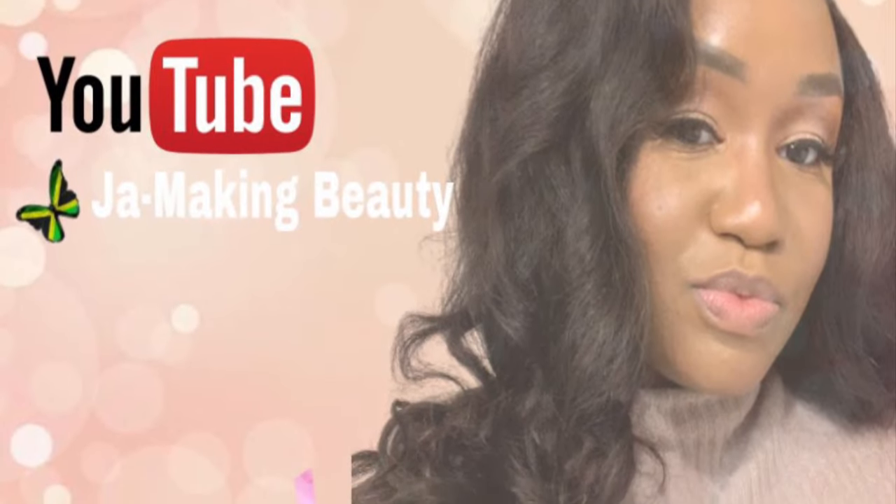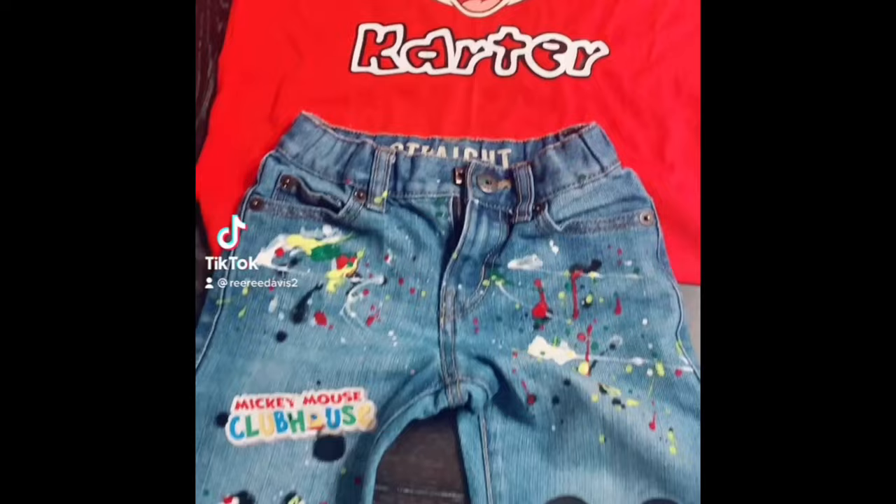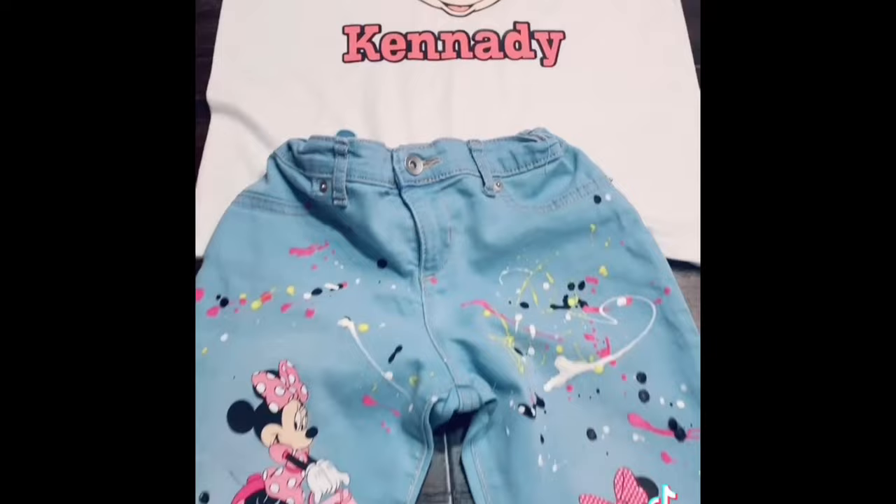Hi y'all, this is Jamaican Beauty. Thank you for joining me again. If you haven't already done so, hit that subscribe button. So in the south we say 'churn.' I made my churn a Mickey and Minnie outfit and I just want to show you the step-by-step process of how we got our outfit together. Stay tuned.